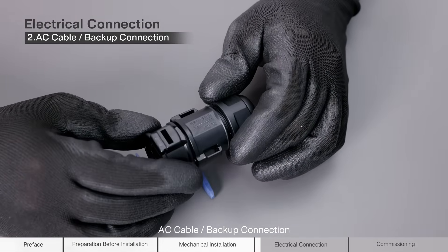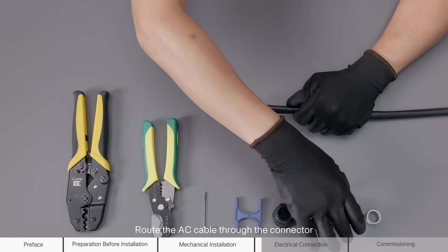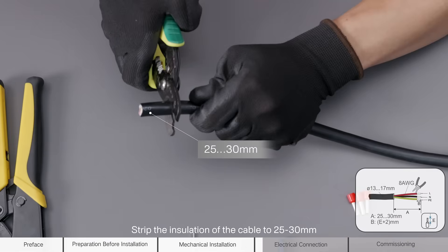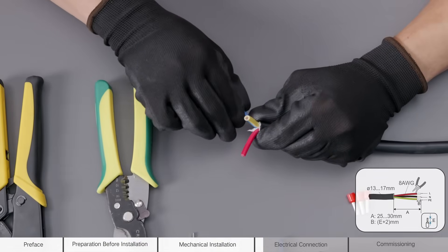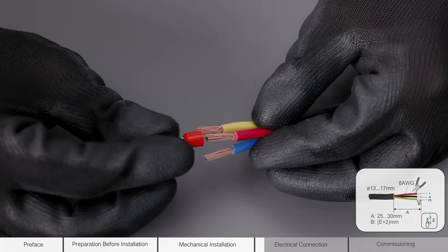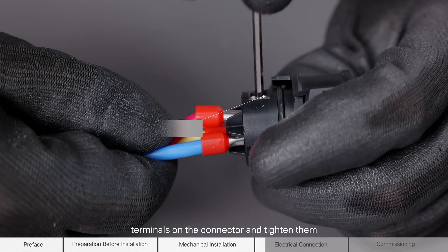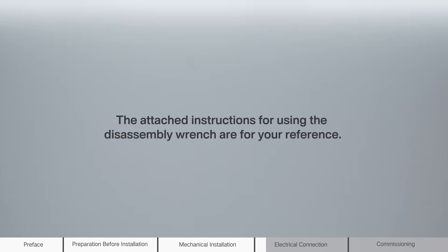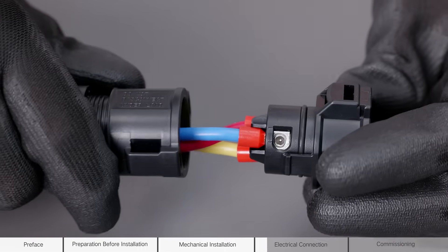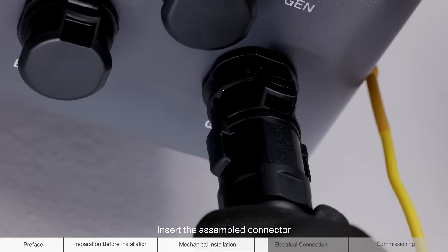AC cable or backup connection. Route the AC cable through the connector. Strip the insulation of the cable to 25 to 30 mm. Strip the insulation of the cable to an appropriate length. Crimp the terminals. Insert the L, N, and PE wires into their corresponding terminals on the connector and tighten them. The attached instructions for using the disassembly wrench are for your reference. Assemble the connector.